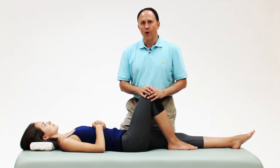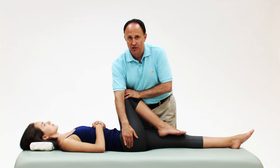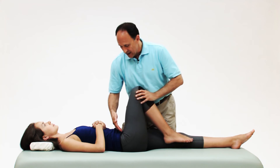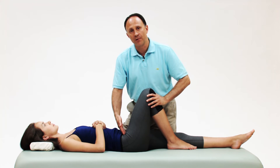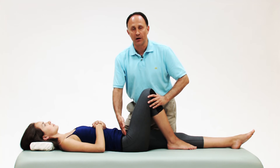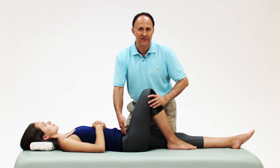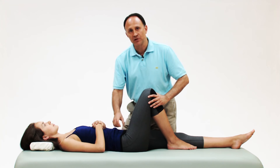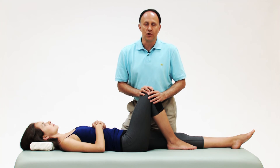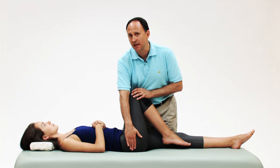Very often when we're performing the horizontal adduction stretch for the piriformis, what stops the stretch is not the tightness in the piriformis or other deep lateral rotators, but instead a pinching or obstruction discomfort in the anterior hip joint region. There are a number of reasons this might occur: a tight hip flexor such as psoas major, sartorius, or TFL, or the capsular fibers of the hip joint being a bit taut. There are a few things we can do to minimize the pinching in front so we can get a more effective stretch for the piriformis in back.